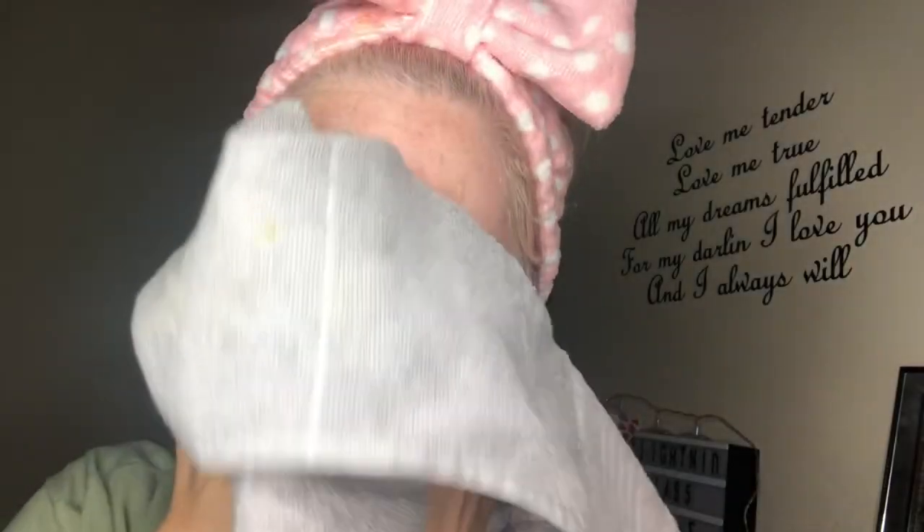The 10 minutes are up, I'm back with a hot cloth and I'm going to take it off now. Okay, I am back and that is it — all off! I'm ready to apply some moisturizing cream.